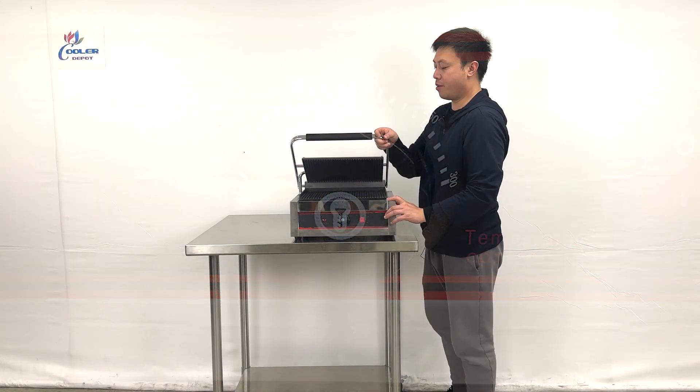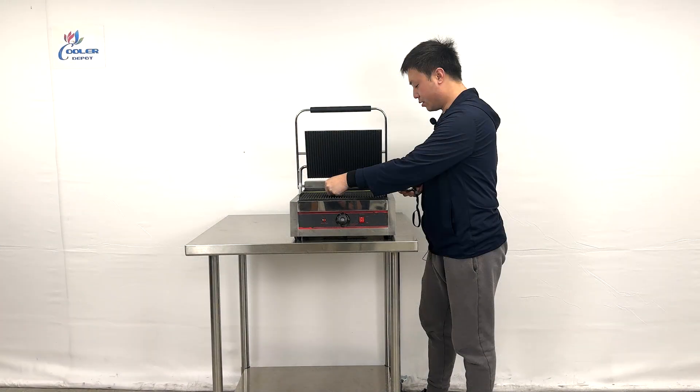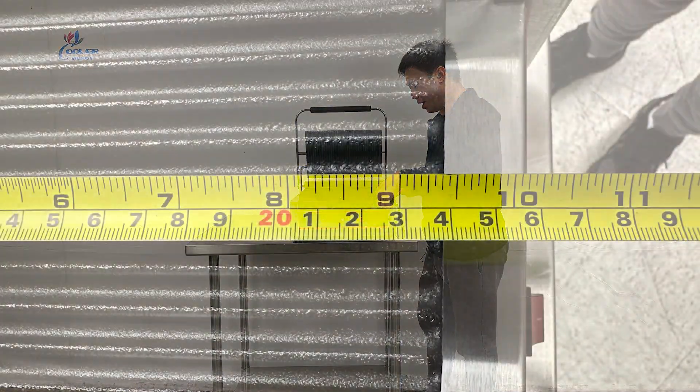And when we pull it up, we can see they have double grills on both sides. The cooking area is about 13 and 3/4 inches wide and 9 and a half inches deep.